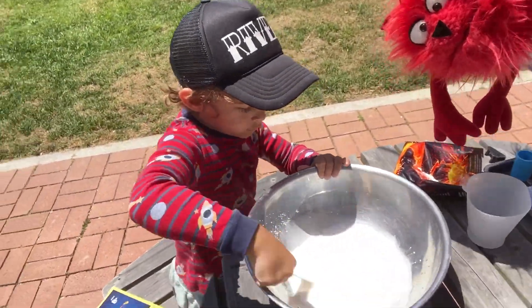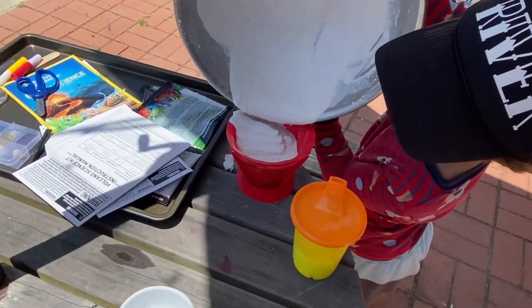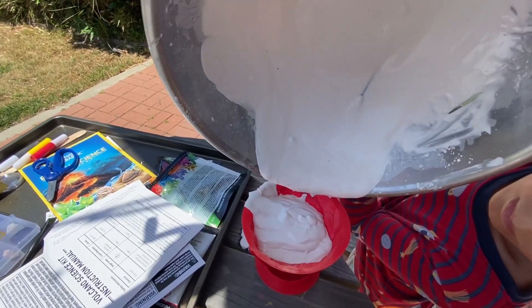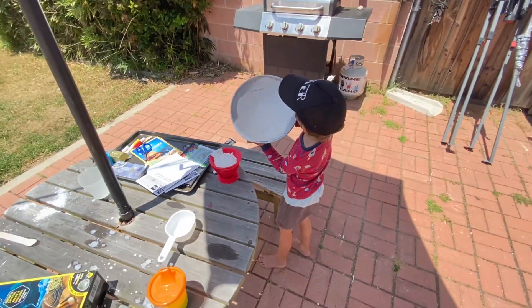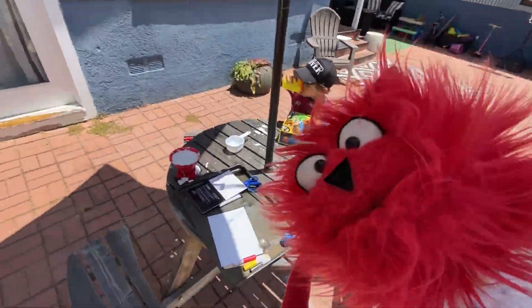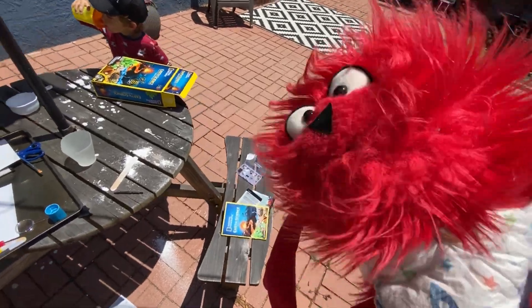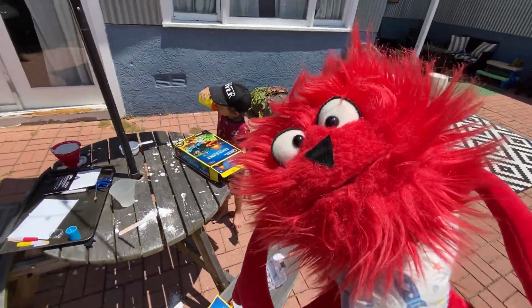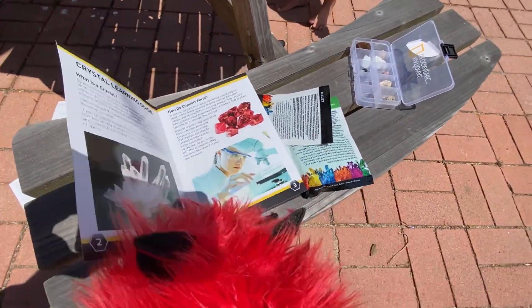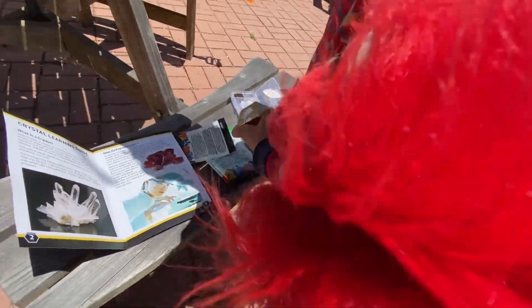Okay, stirring up the volcano plaster. So now he's pouring it into the volcano mold. Wow. You're doing a really good job there, bud. A little more. So the volcano - we're waiting for the plaster to set, and now we're moving on to the stones. National Geographic is so cute. And look, you can learn about stuff in their books they send with it. Cool.